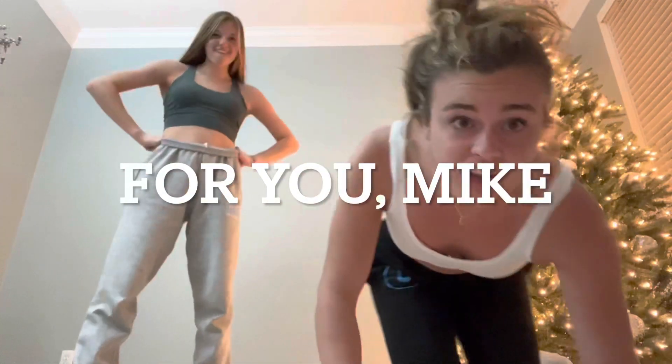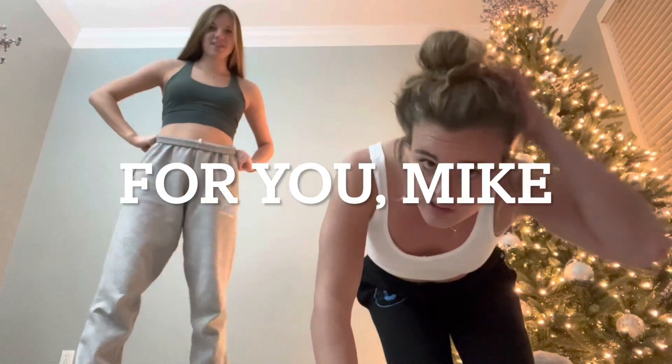Hey vlog, we're back at it again for you, Mike! We're in our gym, and we're gonna practice our back bends. Apparently I have good back bending movement because of yoga.